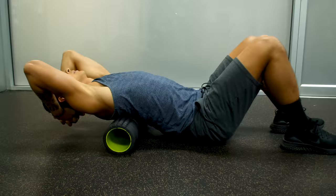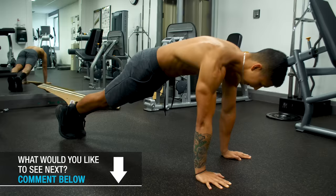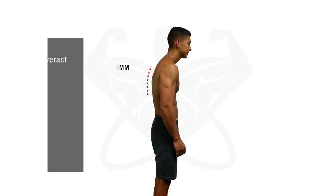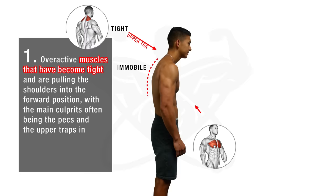Before we dive into the most effective way to correct this, we need to first take a look at the specific muscle imbalances responsible for creating this posture. Based on the analysis of multiple papers, we can confidently conclude that this posture is a combination of two things. First, overactive muscles that have become tight and are pulling the shoulders into this forward position, with the main culprits often being the pecs and the upper traps, in combination with a general lack of thoracic mobility.